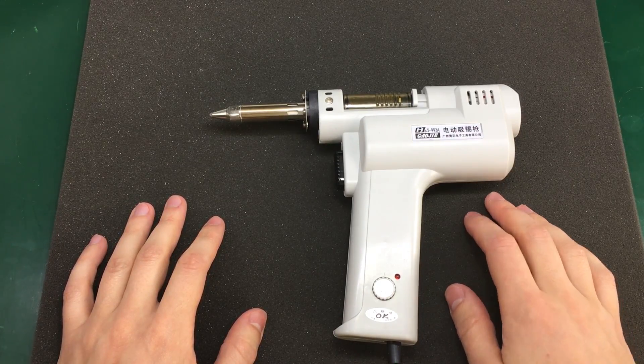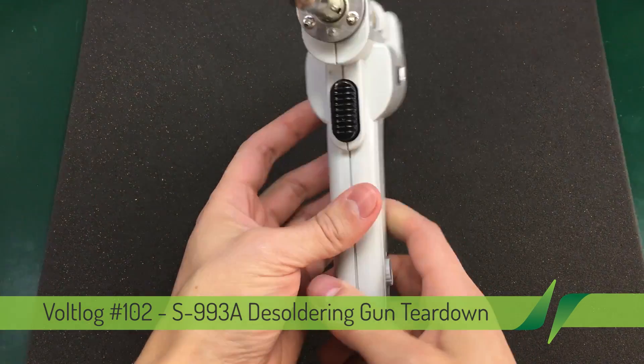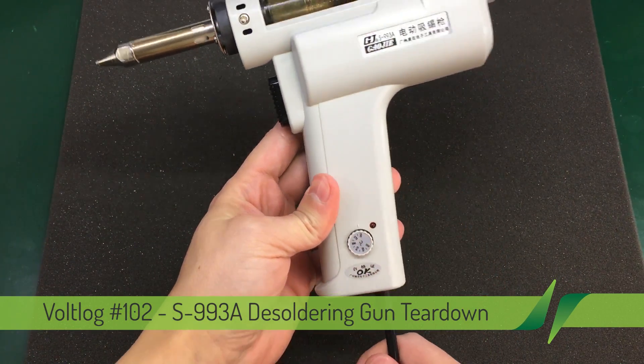Hello and welcome to a new vlog. This is the S993A desoldering gun that I got from Banggood and showed in an earlier video.